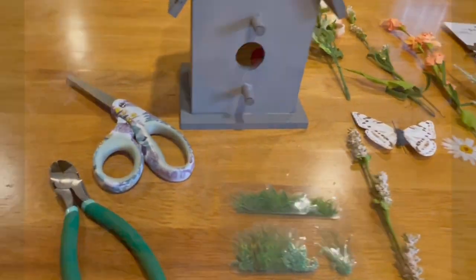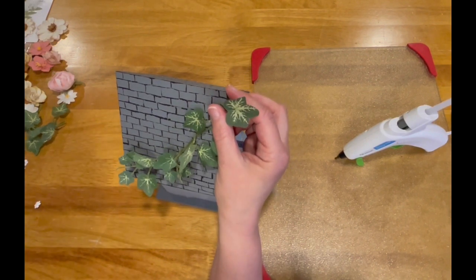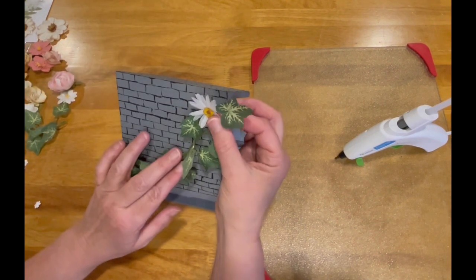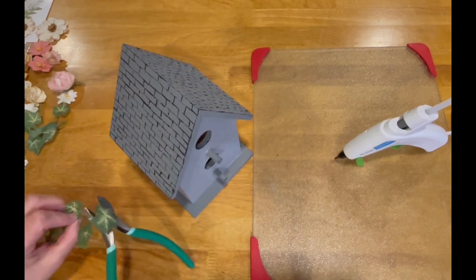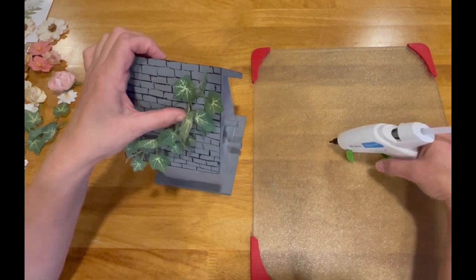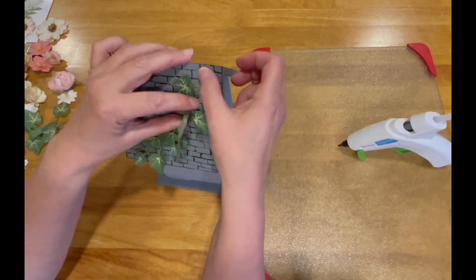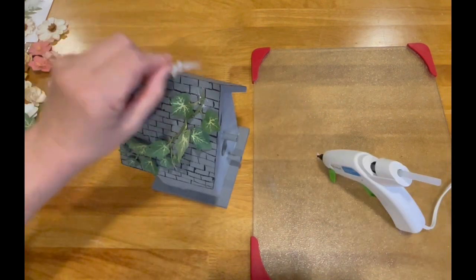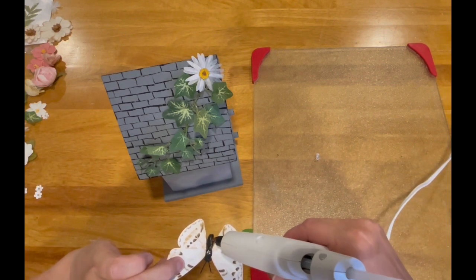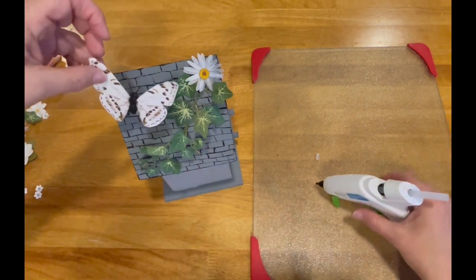Here are some of the tools I used as I laid out the flowers and leaves I'm going to attach to the birdhouse. I start at the top of the birdhouse and work my way down, slowly attaching items to the roof, the side, and then the base.